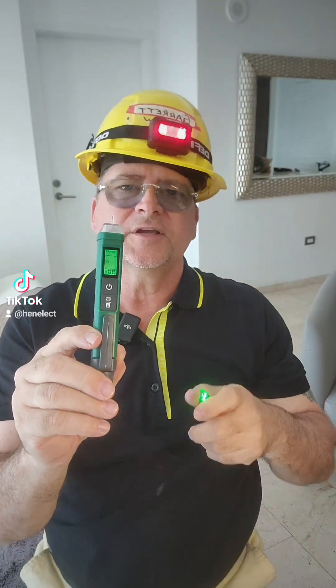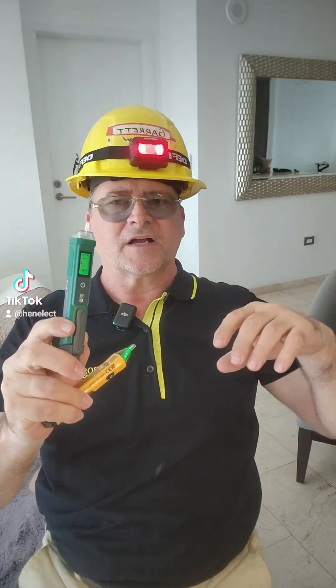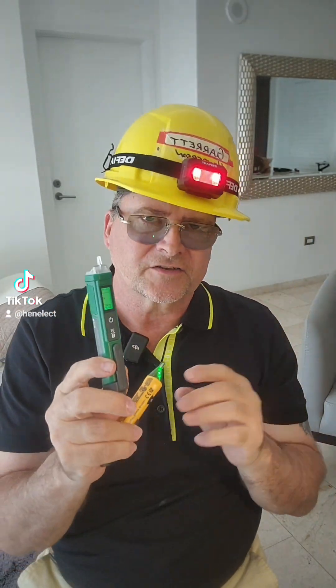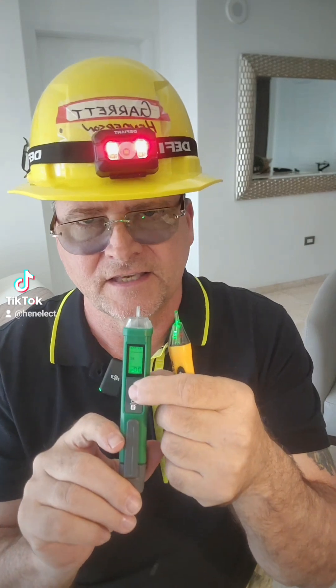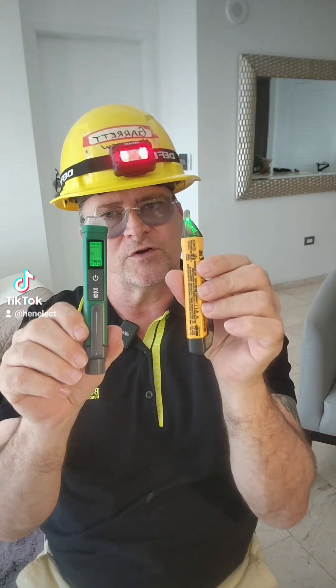Why does that matter? Because any experienced electrician knows when you're into a big 1900 box or 4-and-11/16-inch box and you've got 15 conductors in there and you need to determine which one is off, sometimes raising that sensitivity will help you in getting a false signal where this one would not.